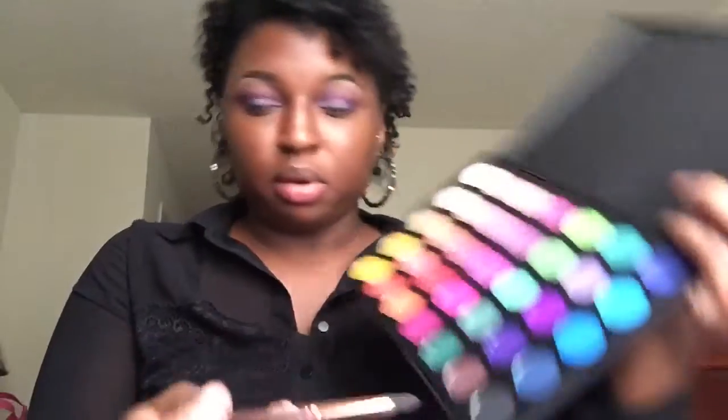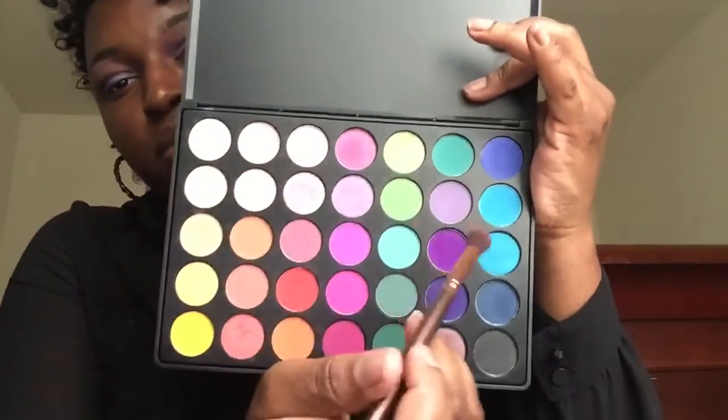I'm going to take another crease brush and go in with this black right here at the bottom, just to deepen that crease just a little bit more.